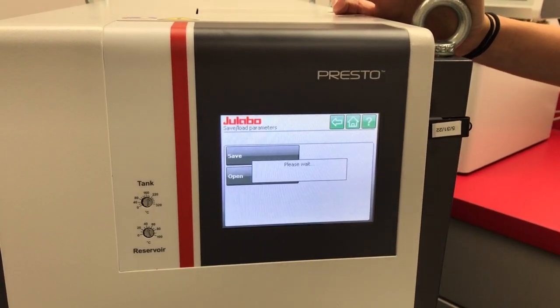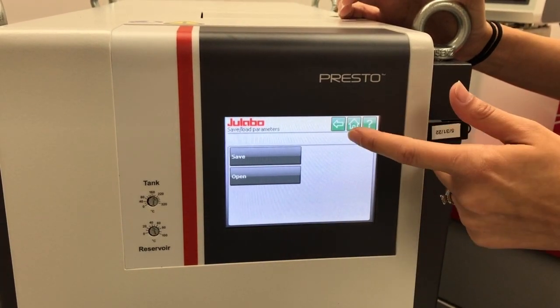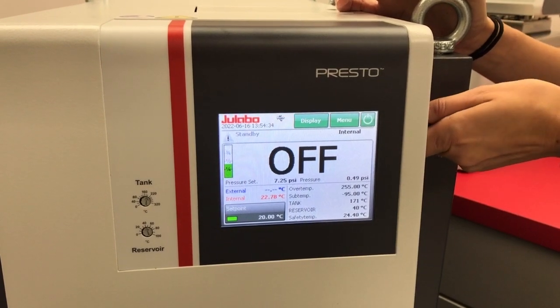This will drop the settings onto your USB so we can re-add them in later. Once it's done, we can go back to the home screen and remove your USB.